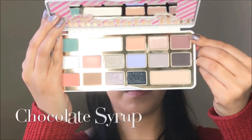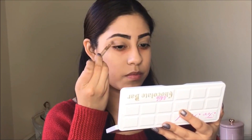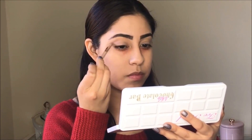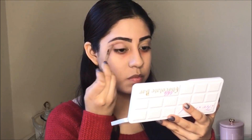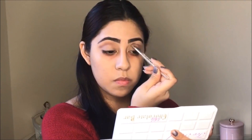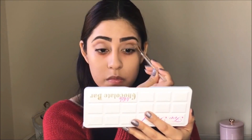I'm going to start off with the White Chocolate Bar palette and I'm going to use the chocolate syrup color. These colors are beautiful, they're amazing — they are very pigmented and also very easy to blend. I'm going to apply this color on my crease.